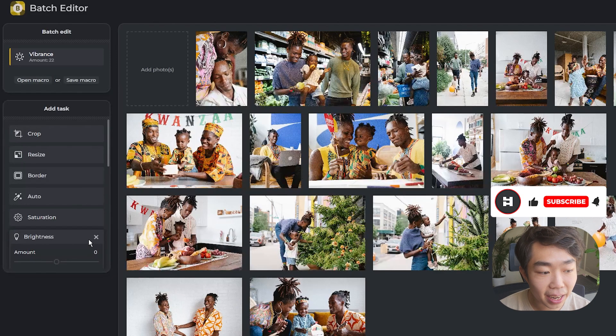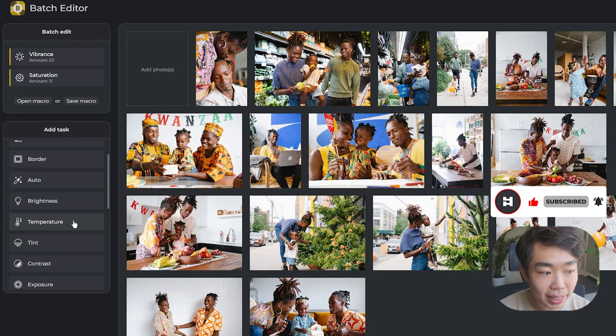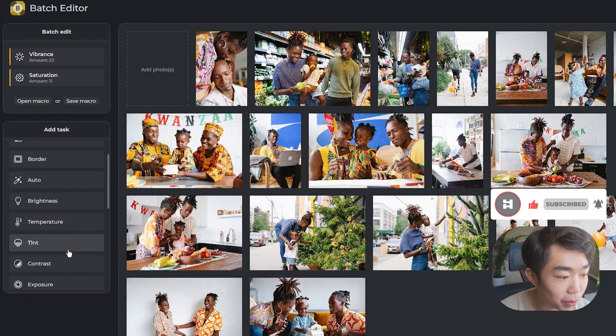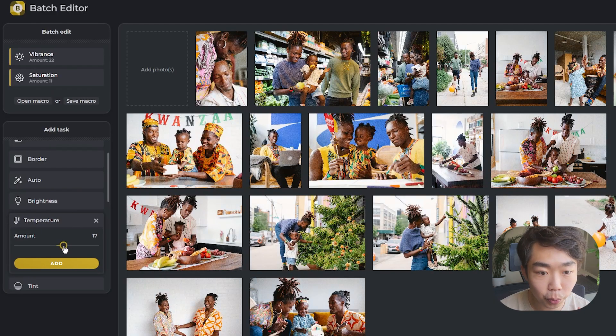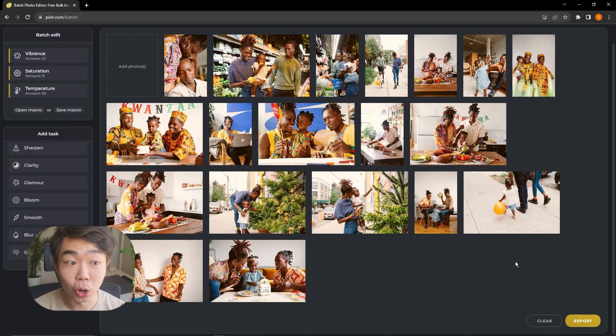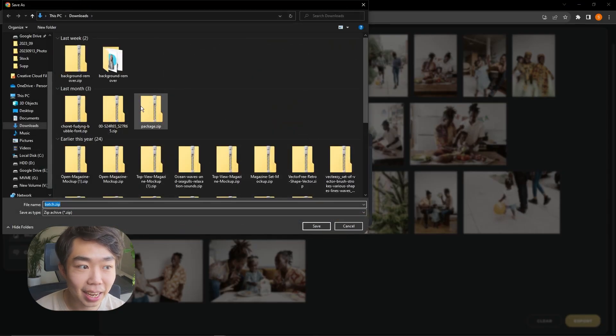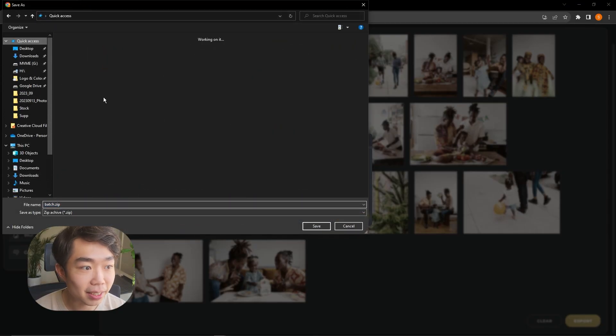I'm also going to turn up the saturation just a little bit. Most importantly, I'm changing the temperature — we want everything to be a bit warmer, more yellow tone and less white tone, because it's a family book with that warm feeling. On the bottom left you can export in JPEG at high quality. I'll go ahead and download that into a folder.